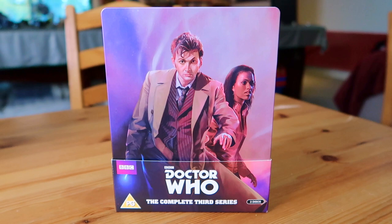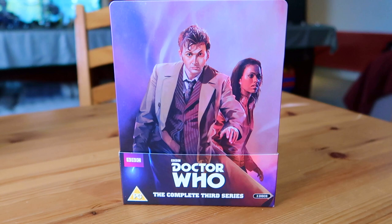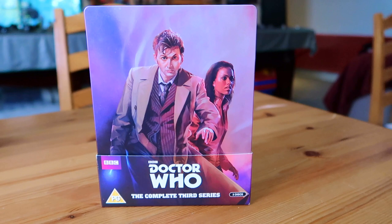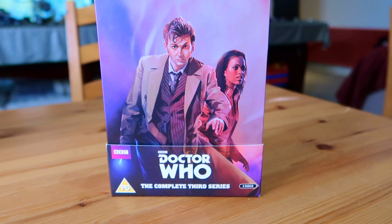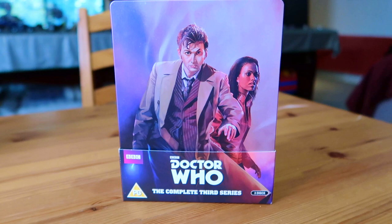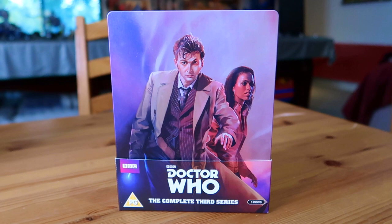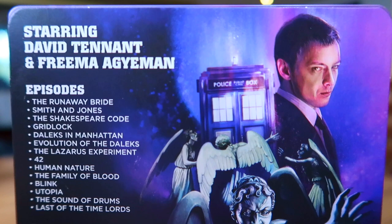Moving on to 2007 for Doctor Who Series 3, starring Martha Jones as companion. The cover originally had the Master on it, but he was depicted using an image from The End of Time rather than this season, which caused a big furore and he was removed. So it's just the 10th Doctor and Martha. I love the purple hues - the 10th Doctor looks great, Martha looks great, though it feels a bit empty. This would be the last time they used the classic Doctor Who logo for one of these sets.